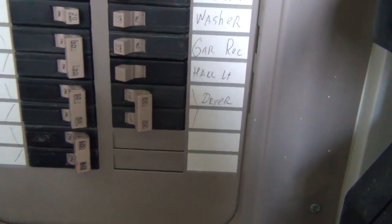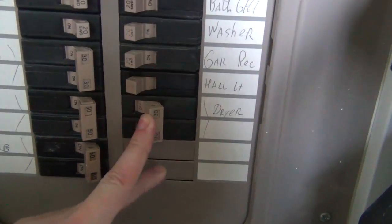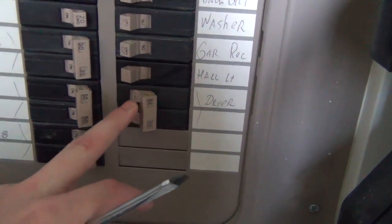Here's the circuit breaker. This will trip if you overload a circuit with too much stuff or put too much of a load on it. This is the one we're looking at - you can see it says 'dryer.' I already turned it off because I don't want to electrocute myself. You have to turn stuff off when you're working on it because you don't want to be playing with live electrical current.